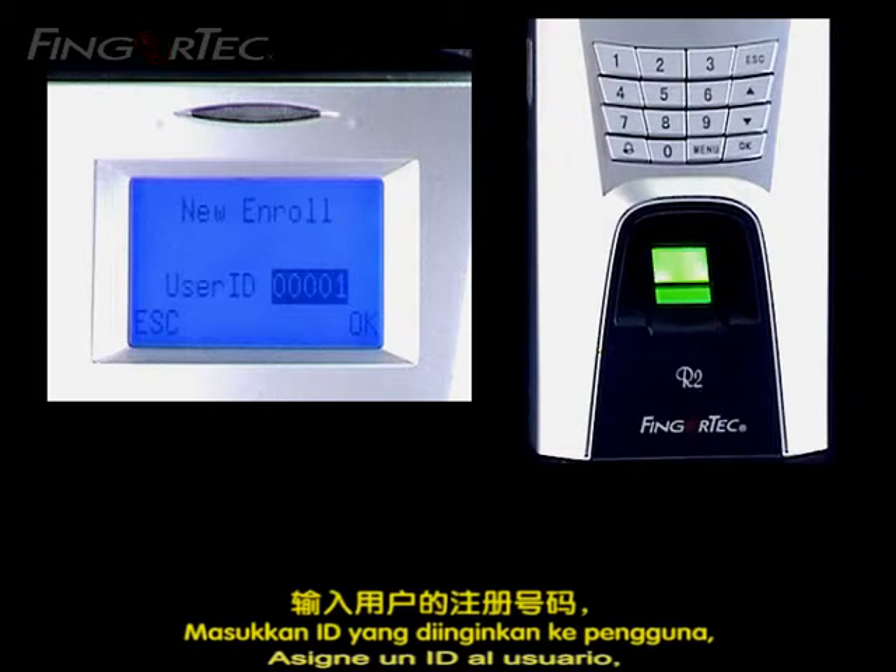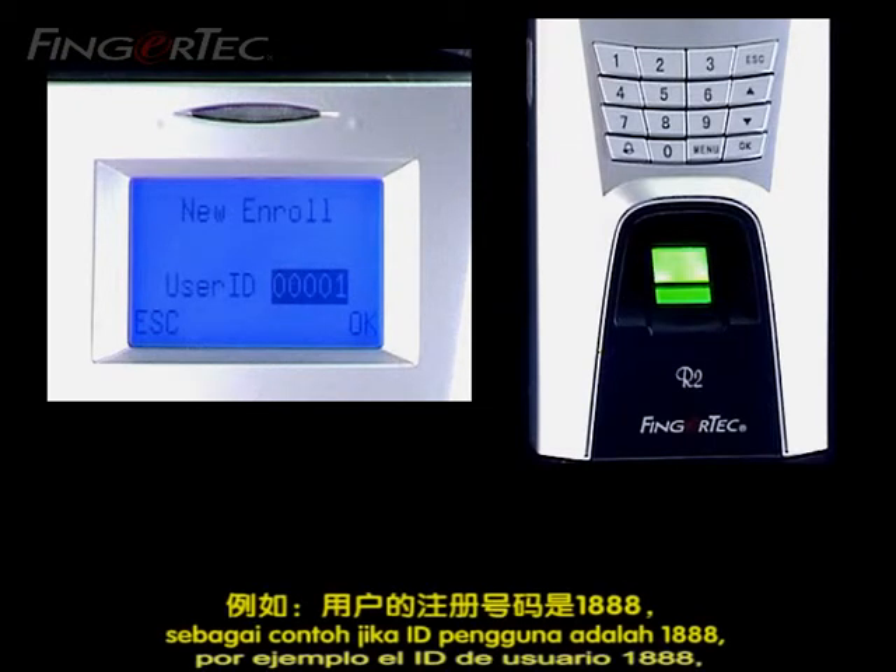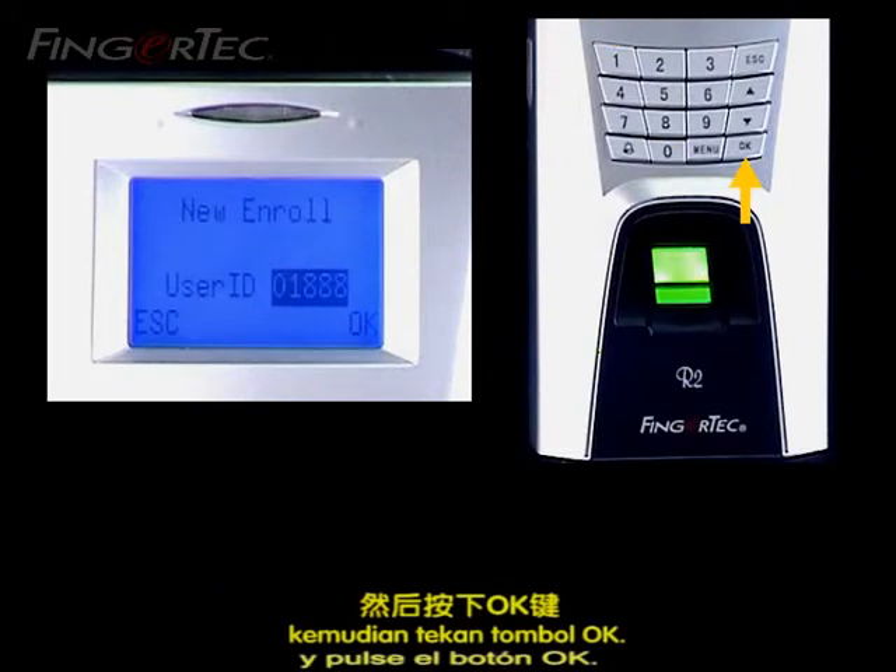Assign a desired ID to a user. For example, a user ID is 1888. Followed by pressing the OK button.